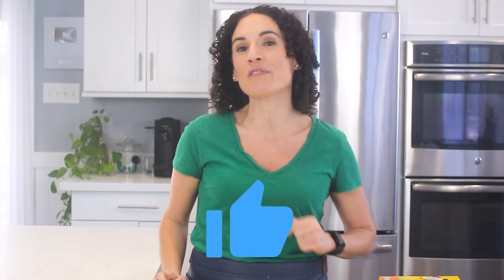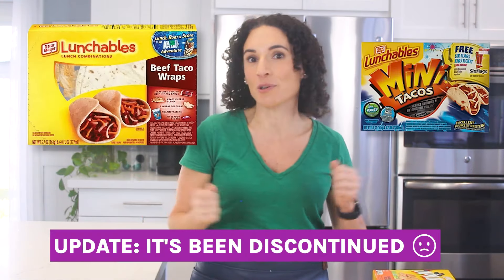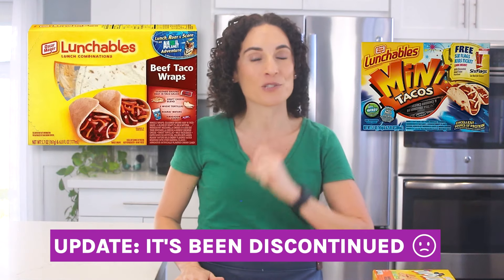I've got one of my favorite Lunchable remakes coming up — the taco Lunchable. If you enjoy this type of video, make sure to give it a thumbs up so I know to make more. This final Lunchable is the tacos Lunchable. I tried to buy it, but it was either sold out or discontinued, so we're not sure about that — but this is what it looks like. Either way, tacos are always a winner for lunch.